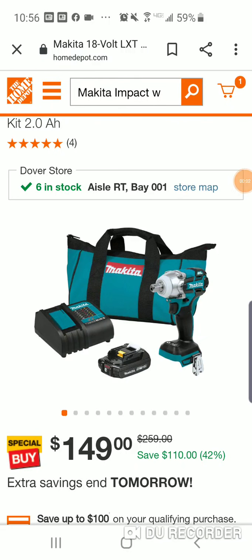Alright guys, for the people who are looking for a manly impact wrench — well, let's not call it a mid-torque either. We're seeing a deal today. Now, the Milwaukee — you know my feeling. When it comes to impact wrenches, really no one touches Milwaukee's impact wrenches, especially for power. We all kind of know that, all you have to do is look at the specs.